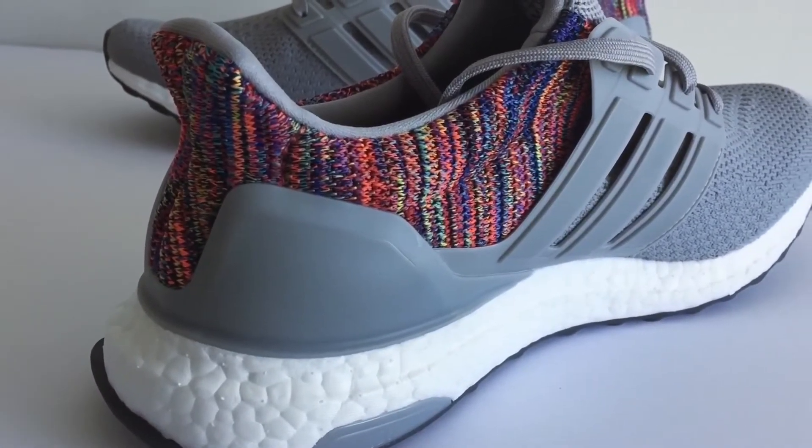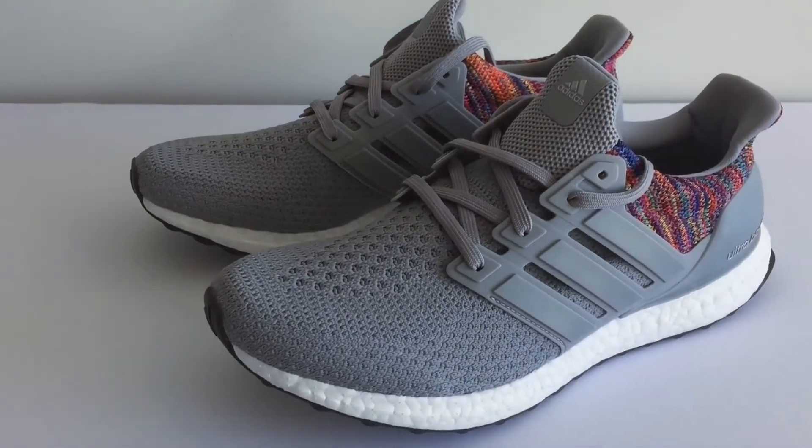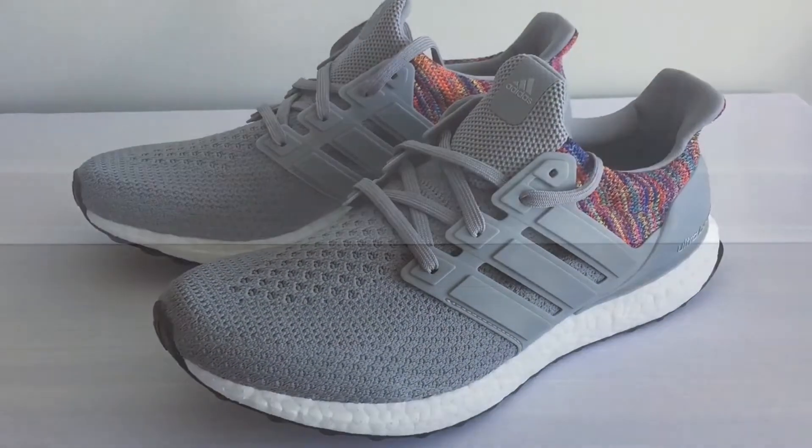Overall I really like the colorway. I wasn't expecting it to be this nice and clean, but it turned out really well so I'm really happy about that. Let's see this on feet!